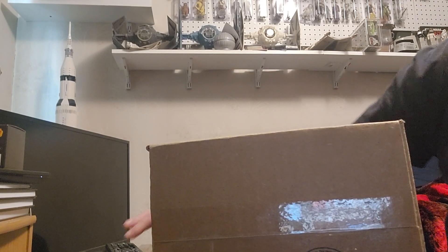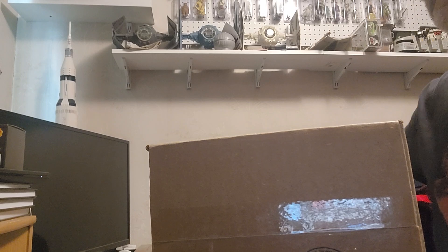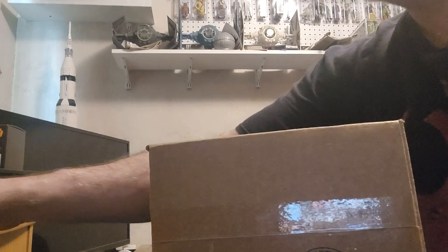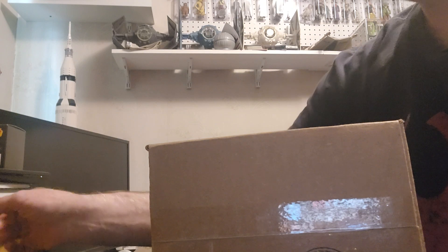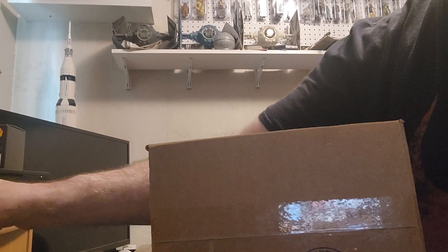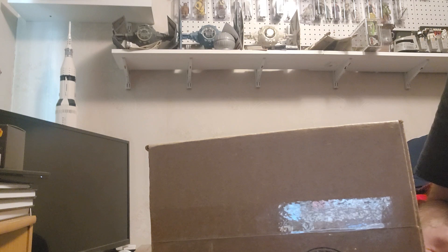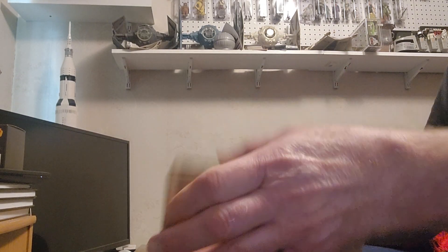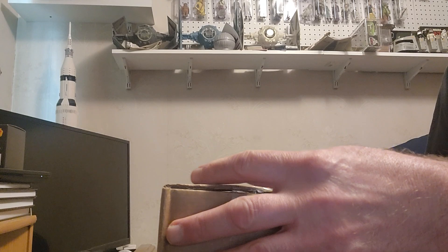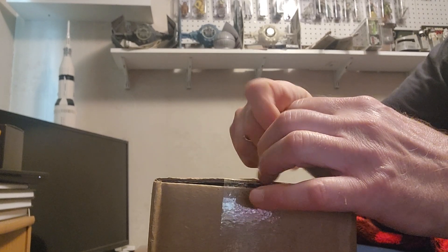All right, so we've got the eBay — let's buy a new one of those downstairs. Because I had to open up my Lego stuff like I missed my day. Got the Jabba's Barge Lego.